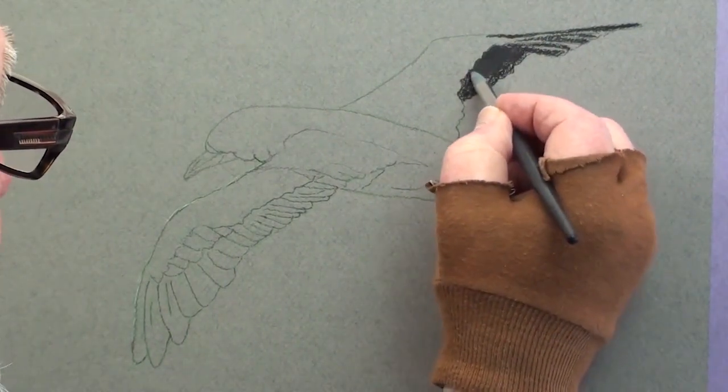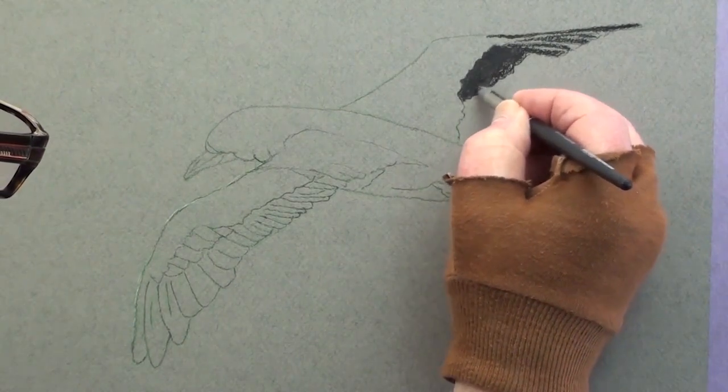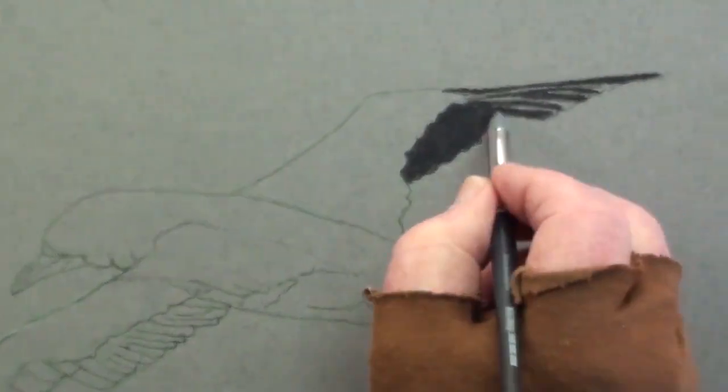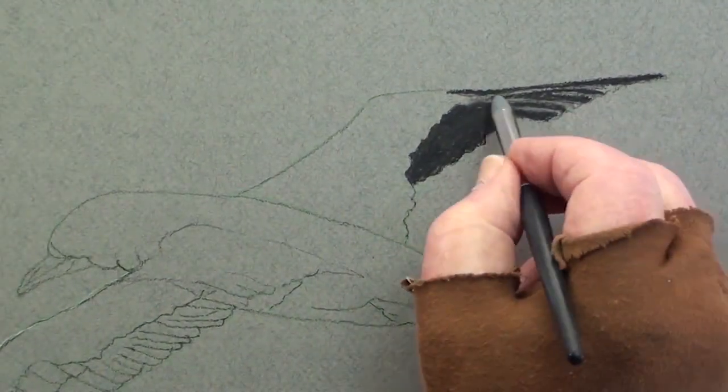Negative paint in the edge of the upper white feathers and then use a small rubber shaper to smooth this pastel. Lightly smudge in the grey between the primary feathers.